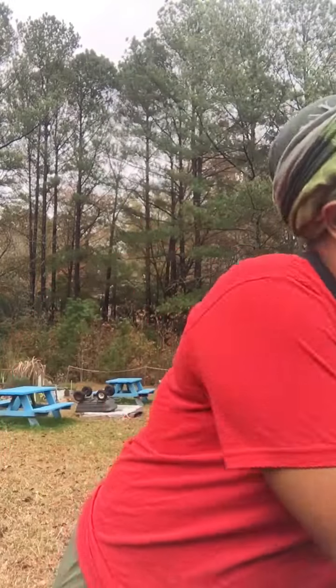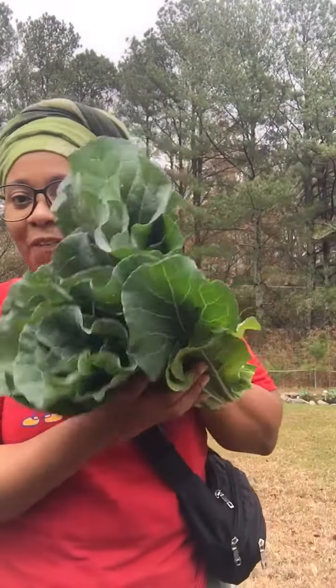The fall and going into the winter has been really good. So I'm excited and I'm thankful for it. Praise y'all.